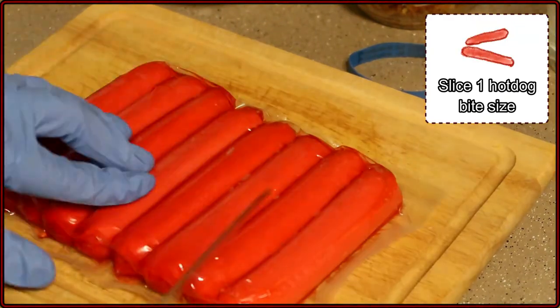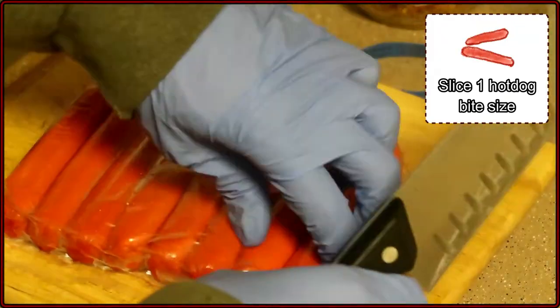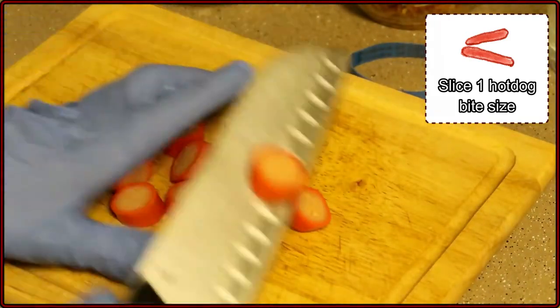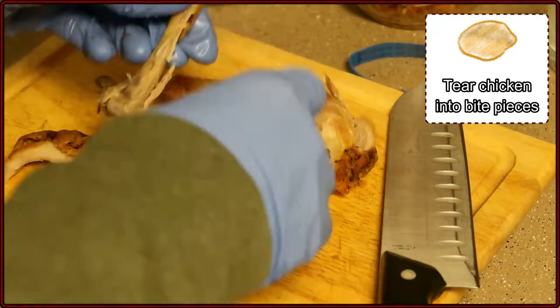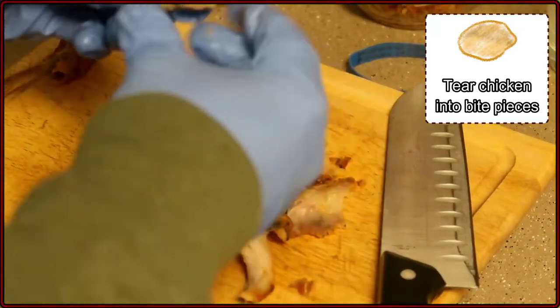Now, for a hot dog or sausage — for hot dog you'll really only need one link. If you have a sausage, use half a link and chop that into bite-sized pieces. For the chicken, you can use rotisserie chicken or boiled chicken, either one. Just roughly tear that into smaller bites.